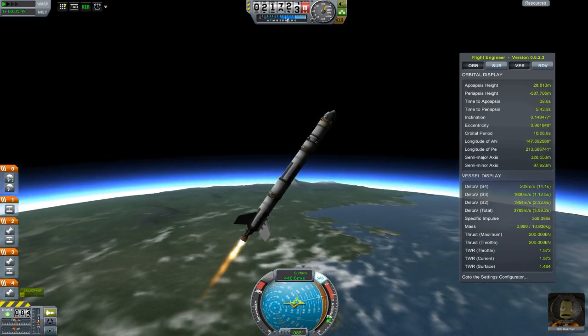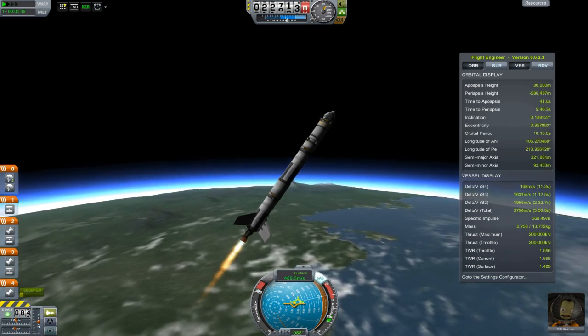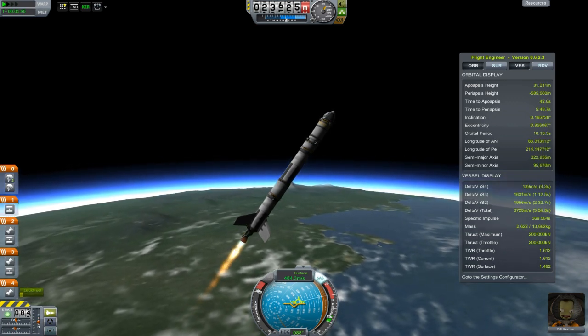I am trying to keep my nose pointed within the prograde marker on the nav ball, as deviating too much from it may cause a flip out.